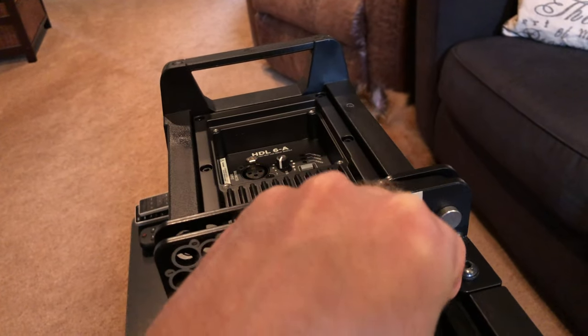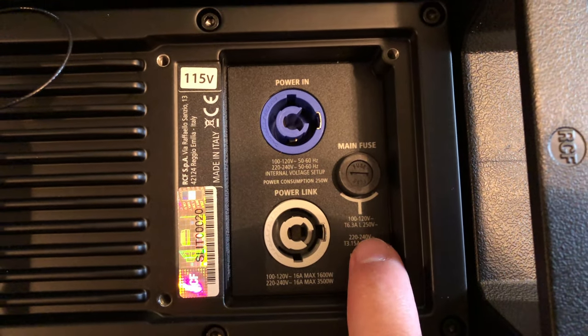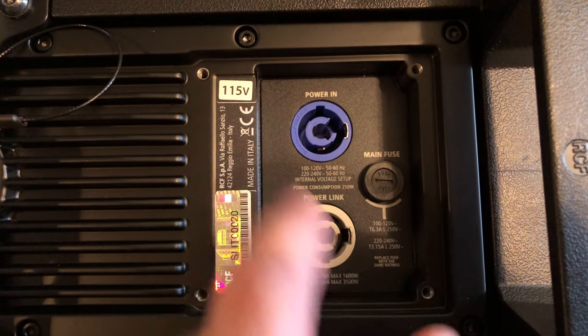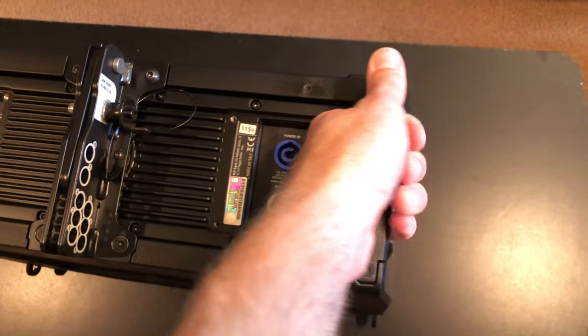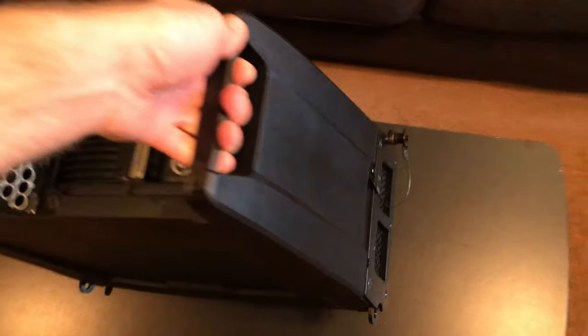Coming to the right side of the speaker, you have your 20 amp fuse — this does run off of 115 volts. You can see your PowerCon input and PowerCon output, and you have very nice handles right here. These are very, very light — not heavy at all at about 25 pounds each.